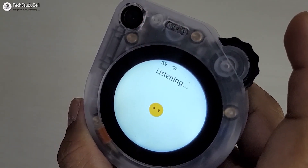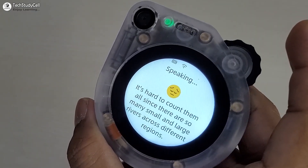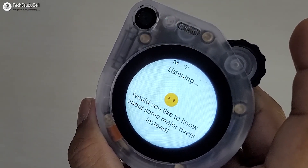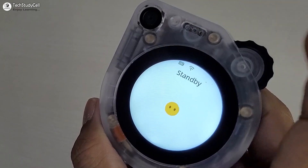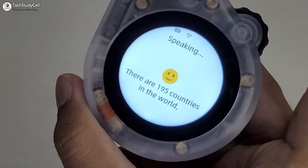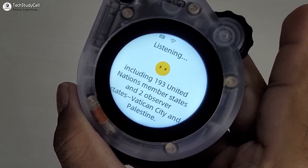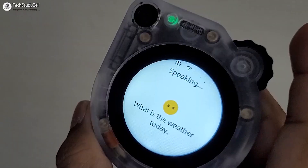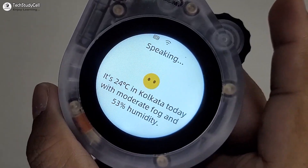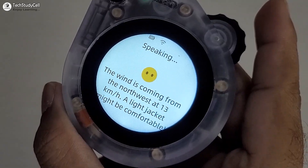You can also ask other questions. How many rivers are in the world? The device responds: I don't know the exact number of rivers in the world — it's hard to count them all since there are so many small and large rivers across different regions. Would you like to know about some major rivers instead? How many countries are in the world? There are 195 countries, including 193 UN member states and two observer states — Vatican City and Palestine. What is the weather today? It's 24 degrees Celsius in Kolkata today with moderate fog and 53% humidity. The wind is from the northwest at 13 km/h — a light jacket might be comfortable.